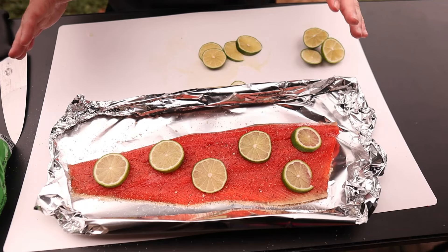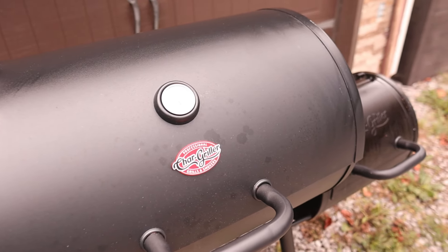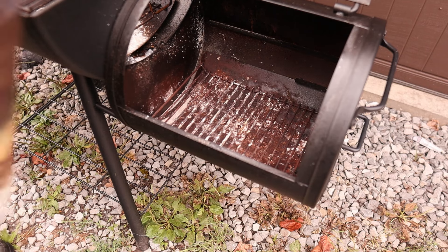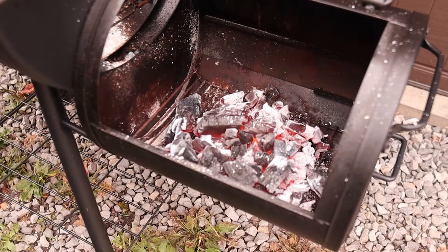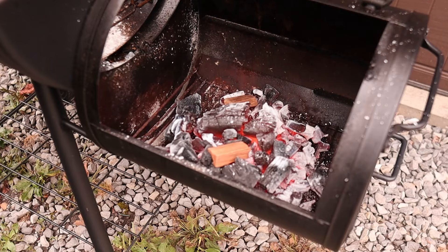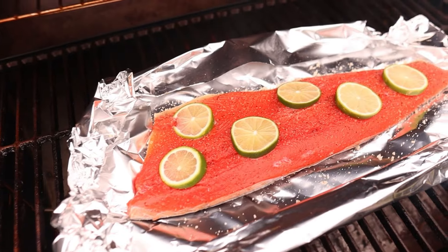Now we just need our cooker to heat up to 300 degrees. Our grill of choice today is the Chargriller Smoking Pro, where we're gonna be using that side firebox to really get some good smoke on this salmon. We're gonna go ahead and dump in a half a lit chimney of charcoal and a couple of pieces of cherry wood just to get some smoke going as we heat up.